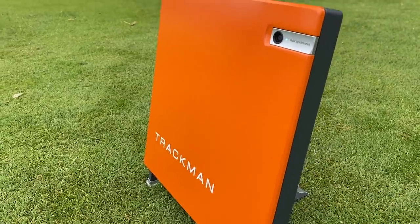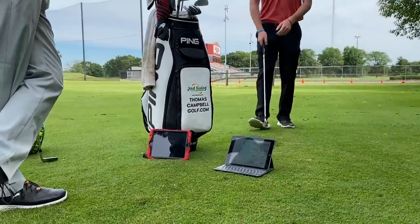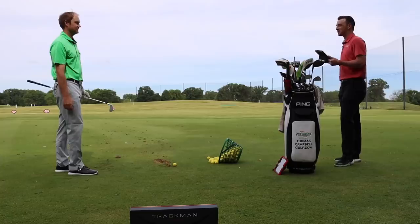They have TrackMan outside with them today, so they'll get into the numbers, break it down, and see what you can get out of these clubs. First up, Thomas announces they're starting with the Mizuno MP32.